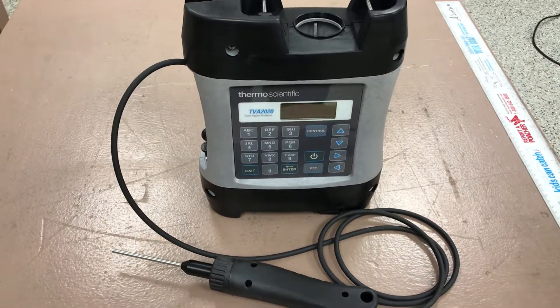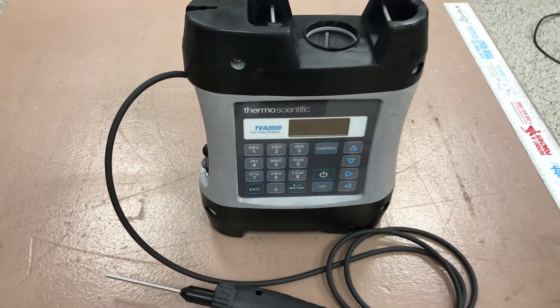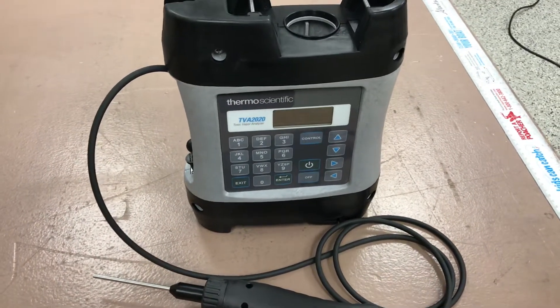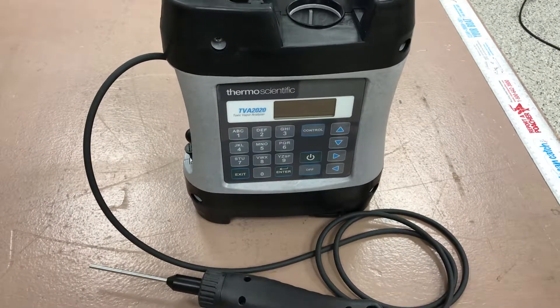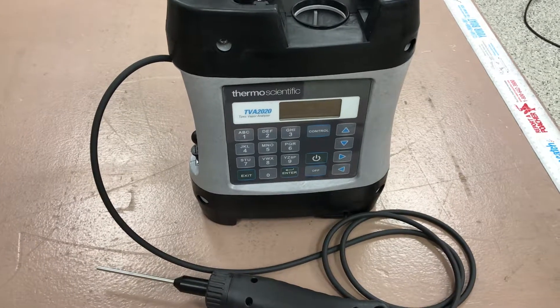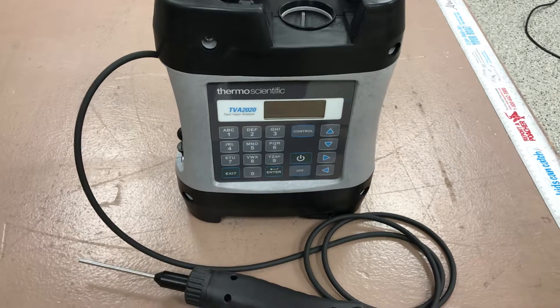They do routes along pipelines and valves, that sort of thing. This unit is the FID version. It can come configured with a PID (photo ionization detector), an FID (flame ionization detector), or both the PID and FID. This one is configured with the FID.